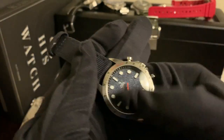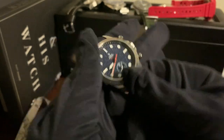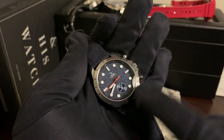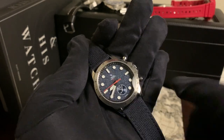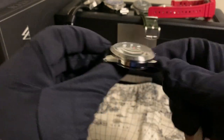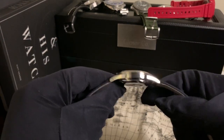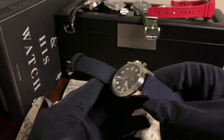Let's get some specs out of the way. The watch is 39mm across, 19mm lug width, 13mm in height. You also get drilled lug holes, which is a nice thing to have.